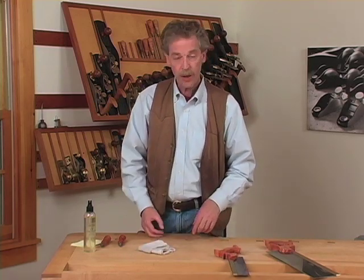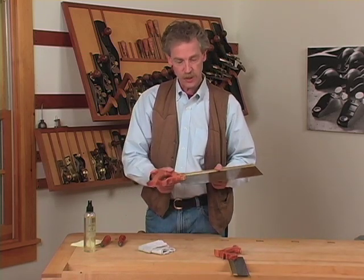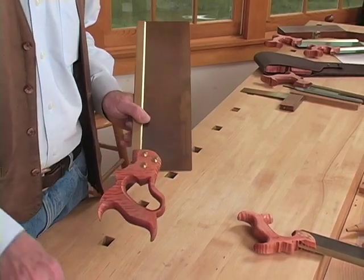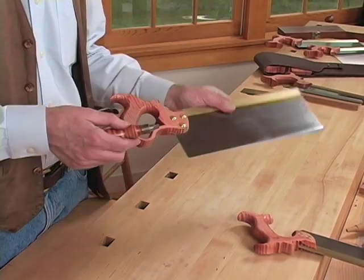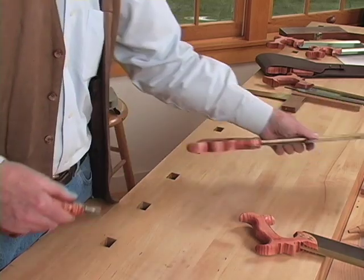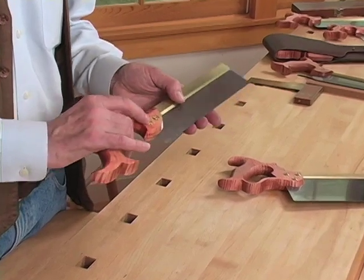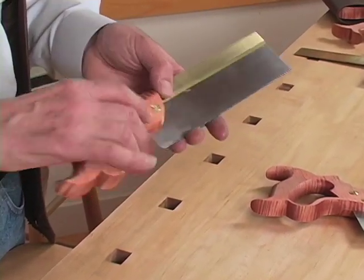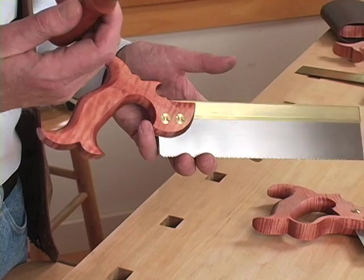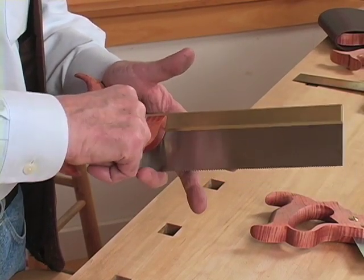The handles occasionally come a little loose — wood swells and shrinks a bit. If the handles come loose, we have a special screwdriver for the nuts that we use on the tenon saw and panel saws. The dovetail saws all have a traditional split nut screw on them, which also requires a special screwdriver. So just make sure they're snug.